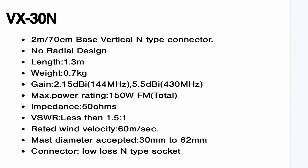The gain on two meters is 2.15 dBi, which is effectively the same as a vertical dipole. On 70cm it's 5.5 dBi, so you've got around 3 dB of gain over a dipole on 70cm.